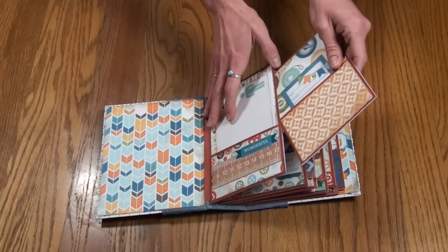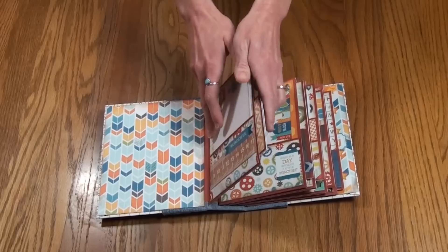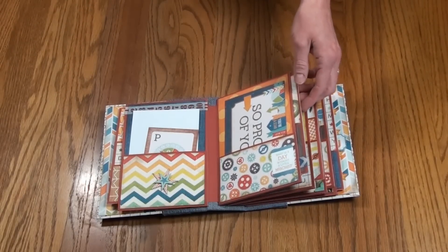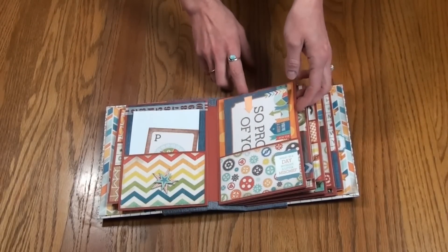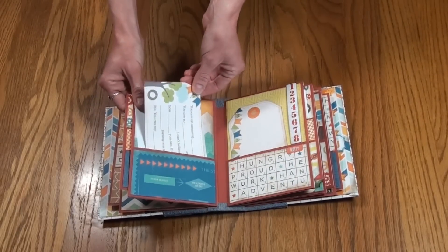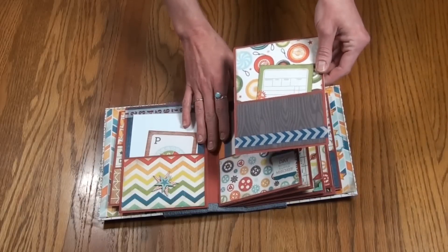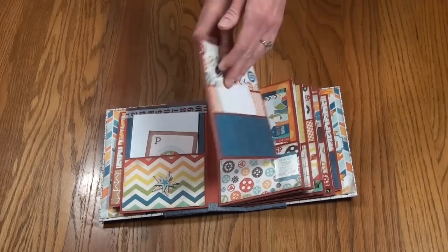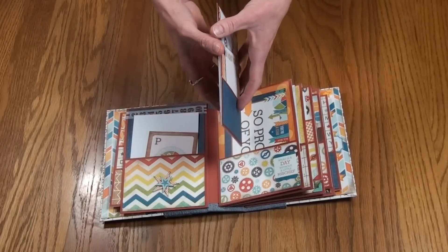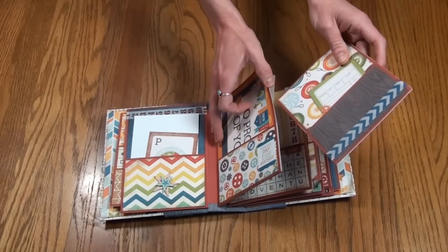Each page has these pull-out pieces that go into the album. The next piece here has a photo mat with a pocket, and on the back there's this little card you can fill in, which is so cute. There's also a pull-out page with a journaling card and two pockets on the back for photos. You can also insert a photo mat into the pocket here.